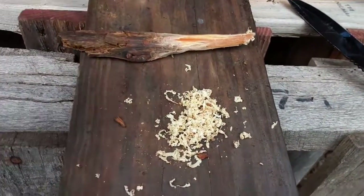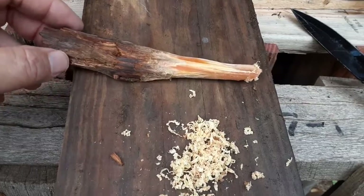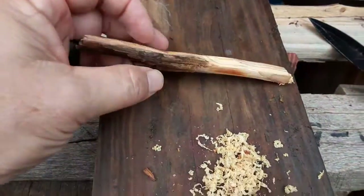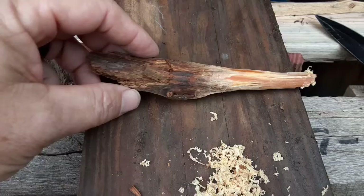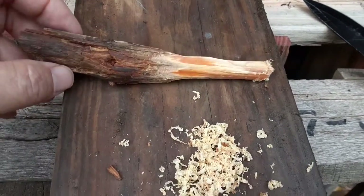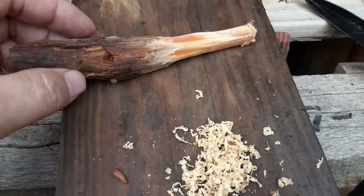I started an experiment here, figured I might as well stop and get the camera out and video a little. This is a little stob of fatwood that I pulled out where the stob was sticking out of the side of a pine tree — a broken-off branch. I just sort of worked that little stob out of that pine tree trunk and it had a little bit of fat in it.